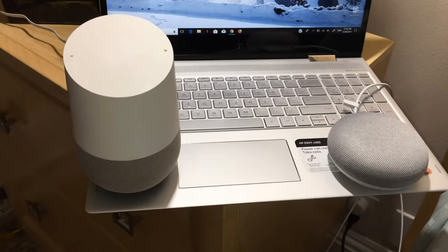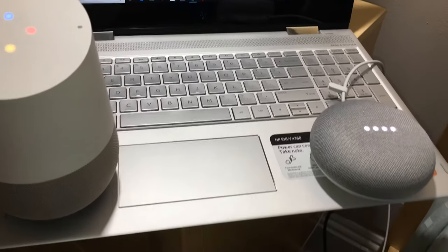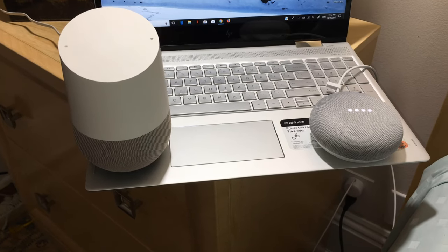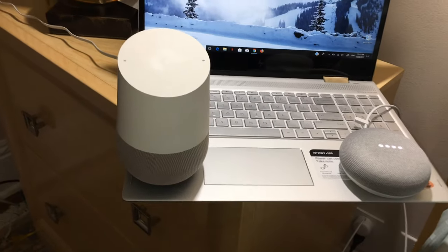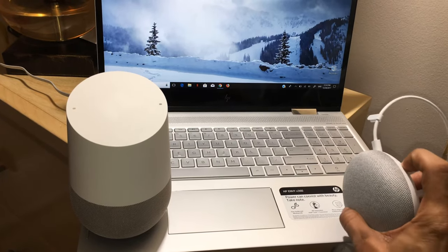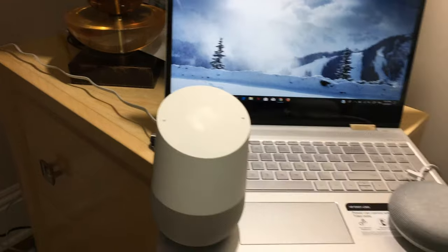Let's test one more time. Hey Google, what do you do? [Google:] I can help you do lots of things. For example, you can say 'how many yen to the dollar?' or 'what is pi times 82 squared?' Would you like to hear some more? Only the Google Mini is responding. Let's mute the Google Mini's microphone so you can observe the Google Home.